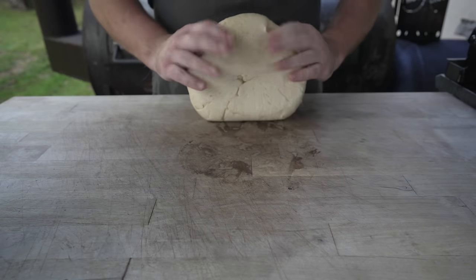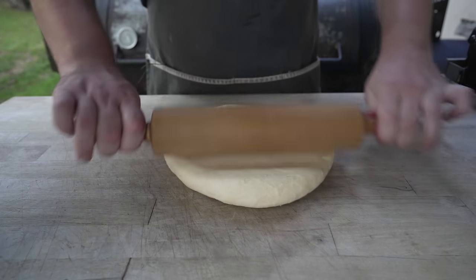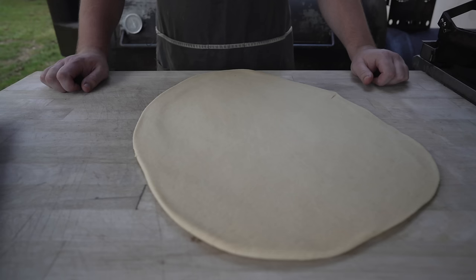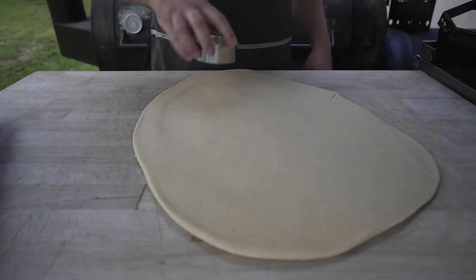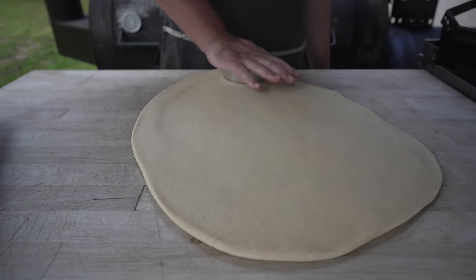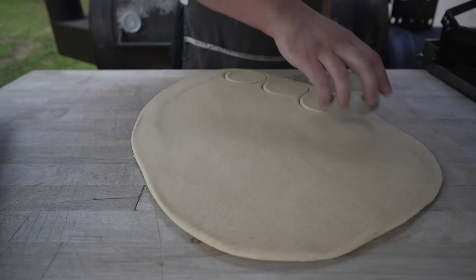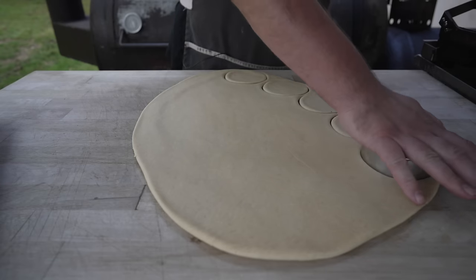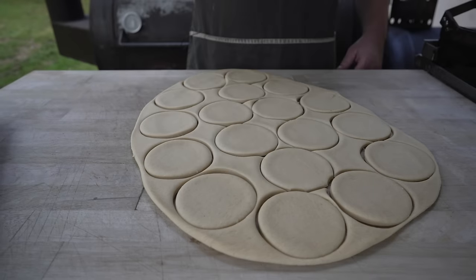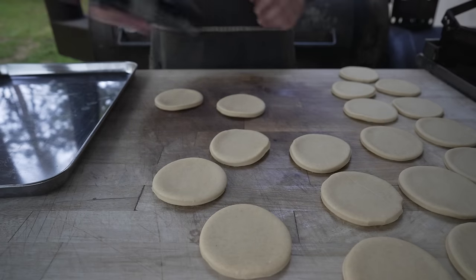Now that our bao bun dough has doubled in size, out it comes. We're just going to pat the air out of it — doesn't feel too sticky but I may need to throw some flour down. We're going to get this rolled out nice and thin. I definitely did not need to make this much dough — I forgot that when I did a test run a couple weeks ago I cut this recipe in half — but I bet these will probably freeze up pretty well. Now I'm going to grab this ring mold and we're just going to start punching these out. Depending on the size of your ring mold you can make these as big or as small as you like.